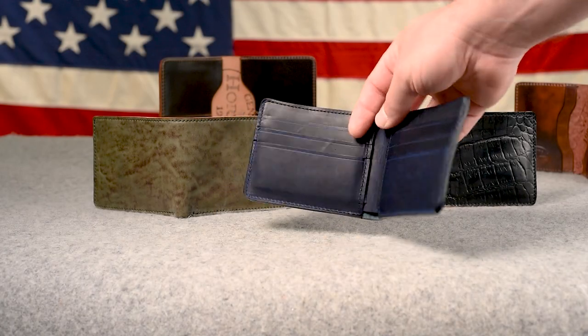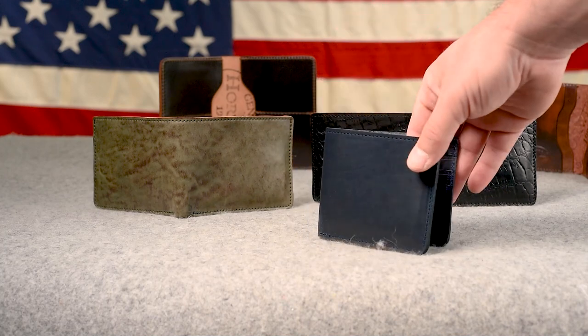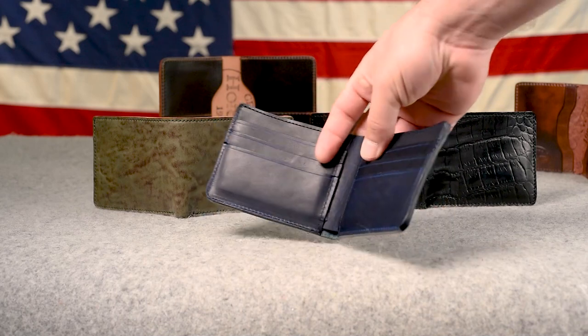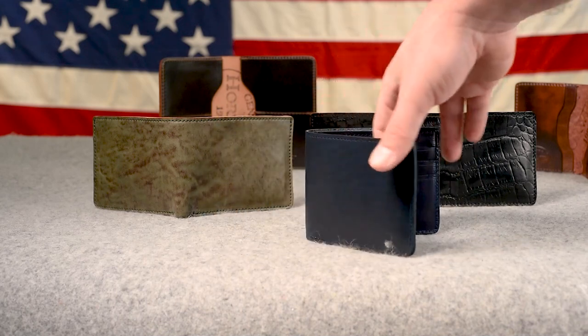Hi everyone, it's Phil here from Ashland Leather. I've got something a little different for you today — this is an announcement of items that are only for the people on YouTube because I wanted you guys to see these first. I'm not putting out a newsletter on this or anything like that. Let's take a quick preview of what's in the video today.